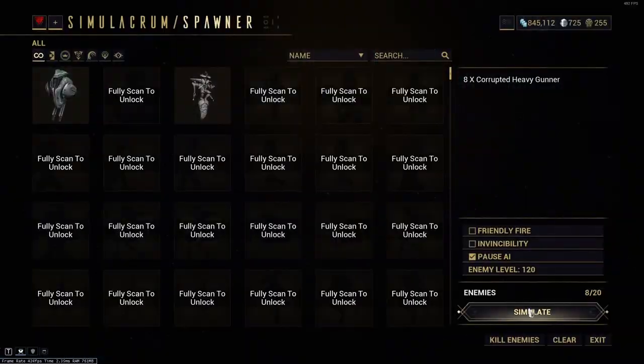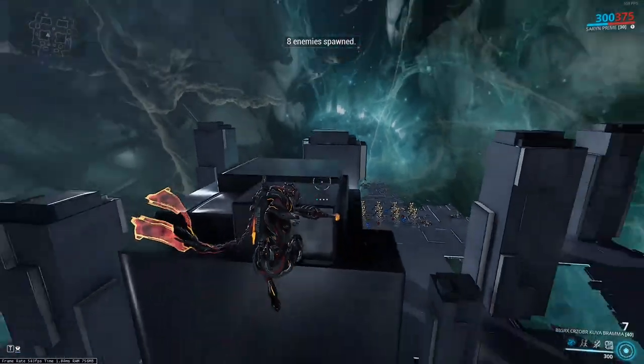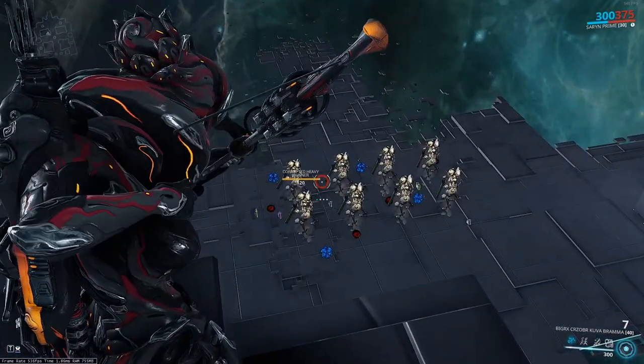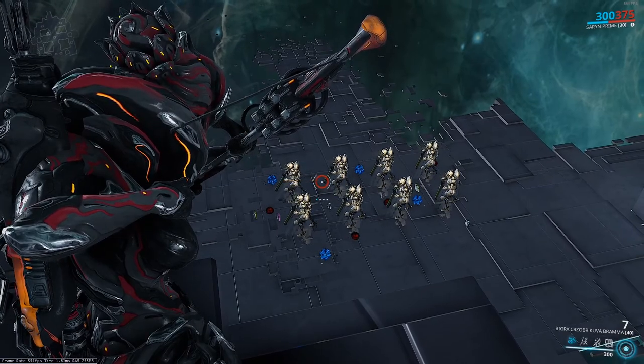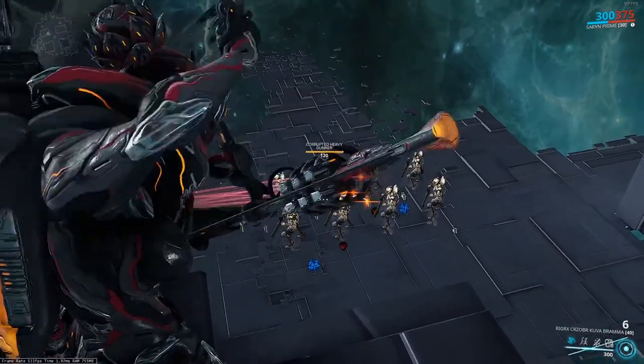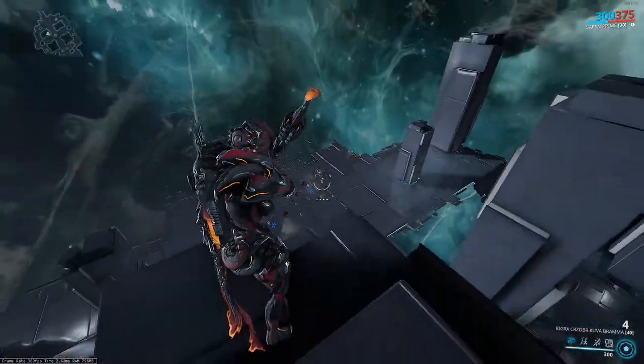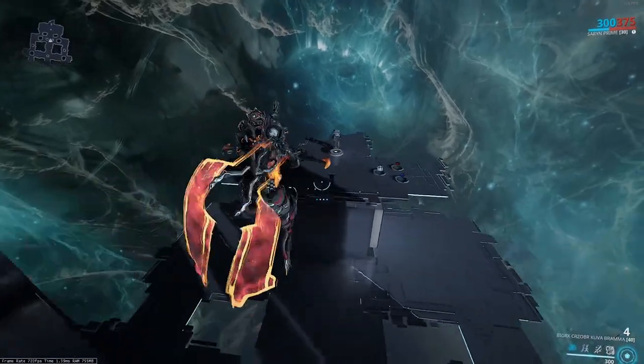There's not much more you can do to make this weapon better. When it comes to Rivens, I would recommend multi-shot and something like heat if you want a combo, or more crit chance to push it over 100. Any of that will work, but for everything this game has to offer, a Riven is absolutely not necessary.